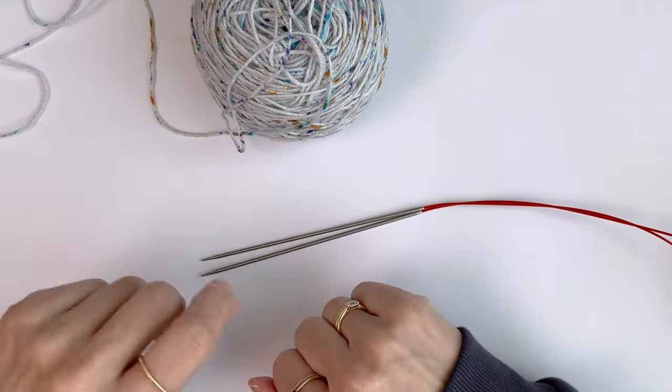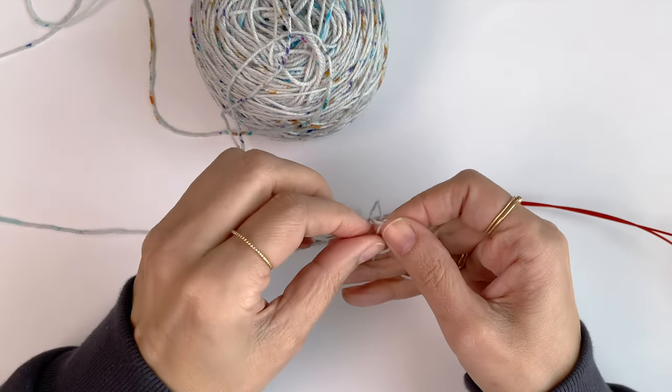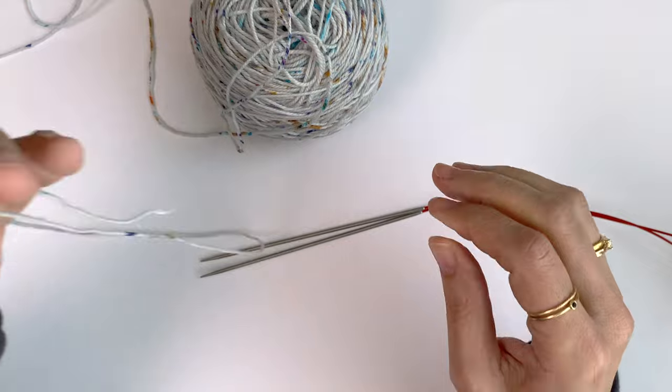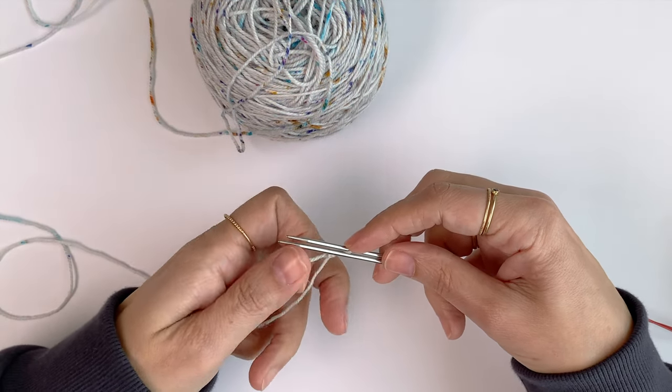To start, I want to make a slipknot. Hold my needles together and place this slipknot on the top needle.